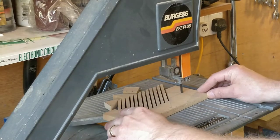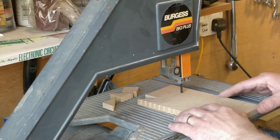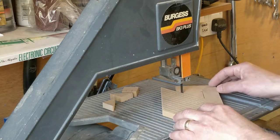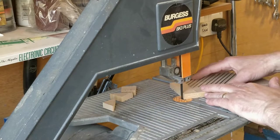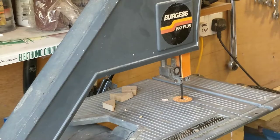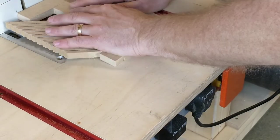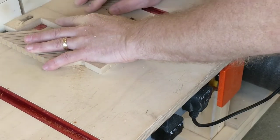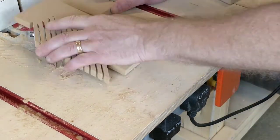I made two of these feather boards. The first one I cut out a triangle, but I realised on the second that it was probably better if it was left in place. Finally, I used the router table to cut a groove in each side of the feather board to allow adjustment for different thicknesses of material.